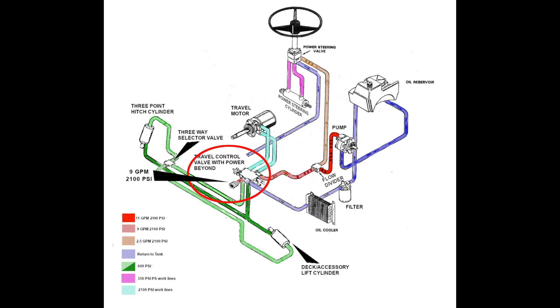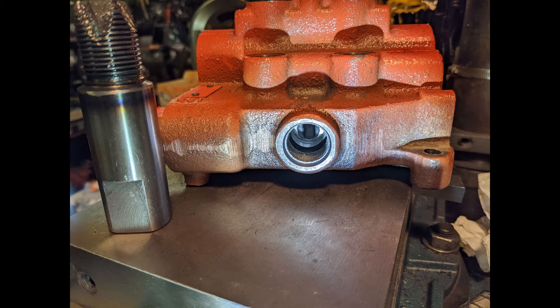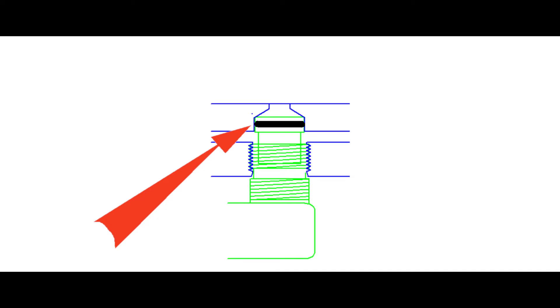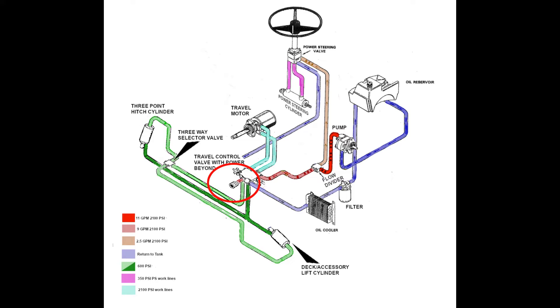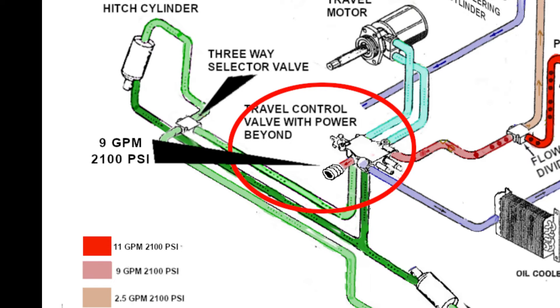Next, the travel control valve. The travel control valve was removed and the original power beyond boss has been machined to accept a power beyond sleeve. Due to lack of clearance, a custom fitting had to be created integrating a power beyond sleeve into a number 10 SAE swivel fitting. So all the oil flowing through the travel control valve will now be ejected from this power beyond port at the same pressure as the deck lift circuit. However, 600 psi is insufficient for the loader's needs, so the deck lift circuit's pressure relief valve has been eliminated, delivering full flow at 2100 psi to the power beyond port.